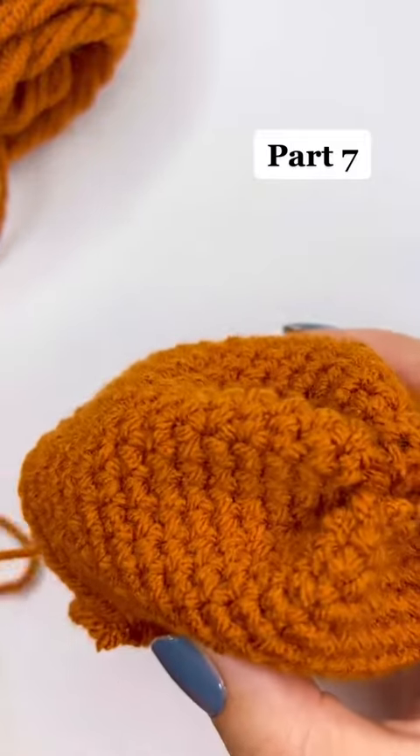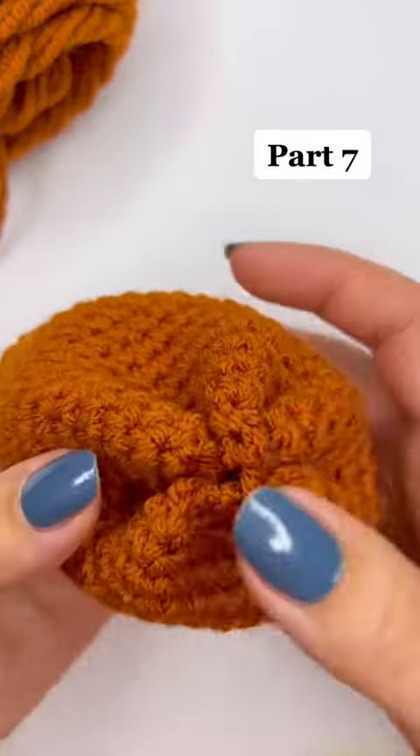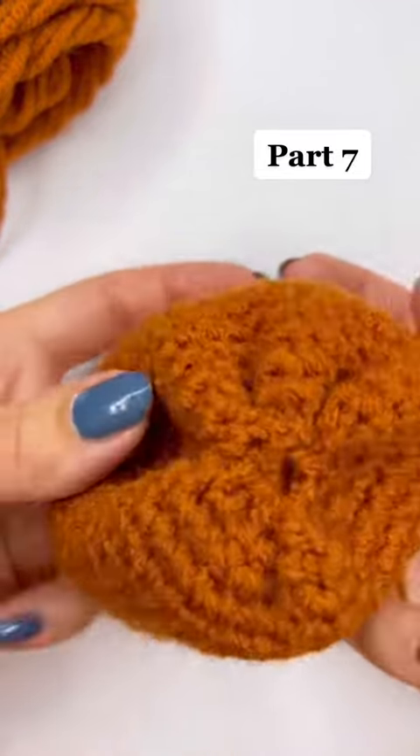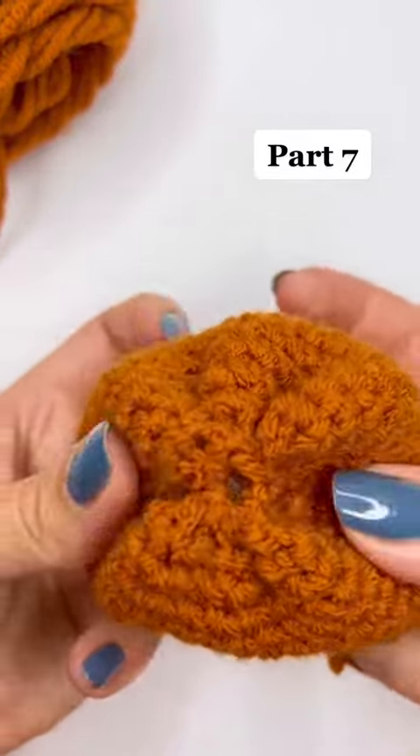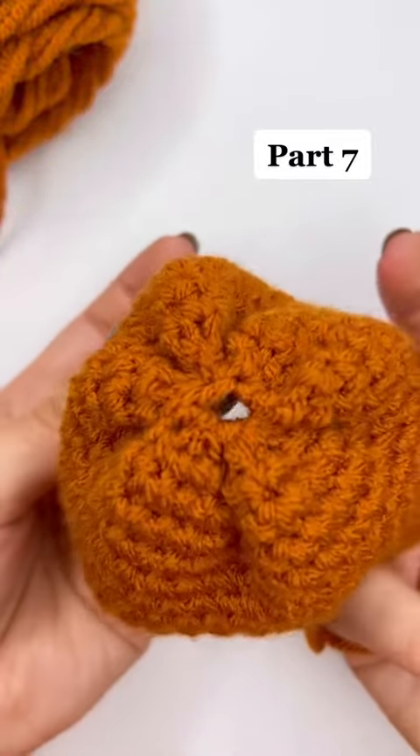You also don't have to worry about weaving in your ends — just feed it through the hole and then cut it off so it's not as long, or you can leave it long, totally up to you. It's not going to unravel, especially once we add the stuffing — it'll be perfectly fine.